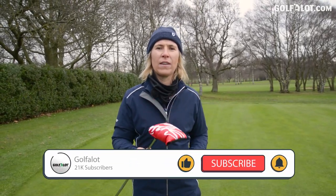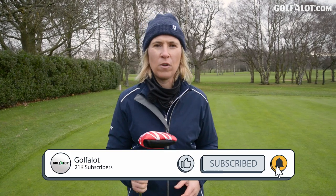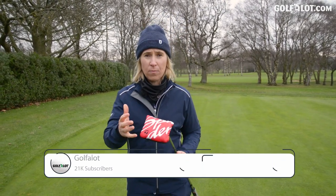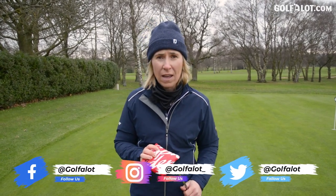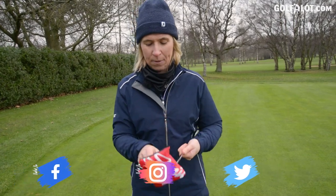Before we get going, make sure you like this video and subscribe to our Golfer Lot channel so you don't miss out on any of our new content. First impressions: this head cover in your golf bag — everybody's going to go, 'Oh, what's that? What have you got there?' Standard TaylorMade — it really pops, red and black.